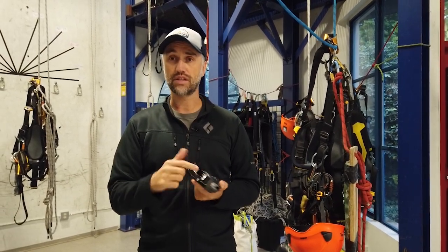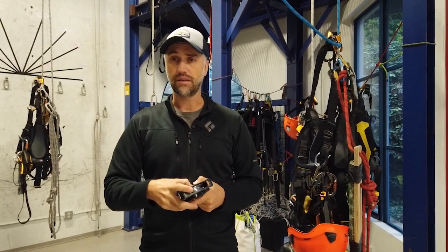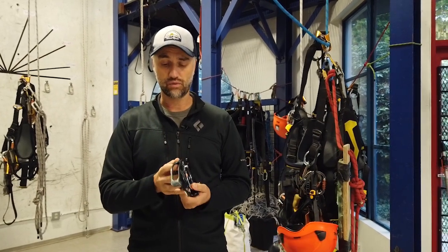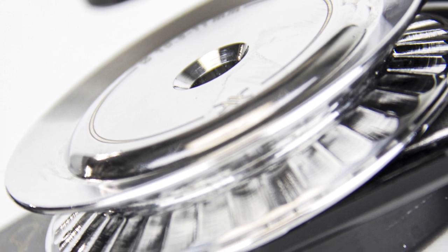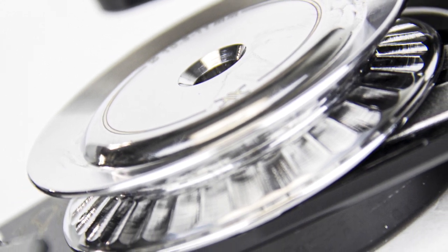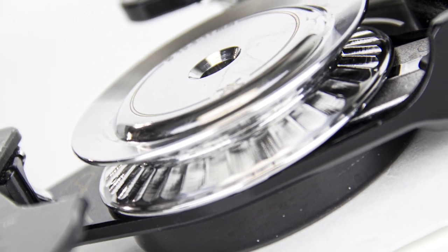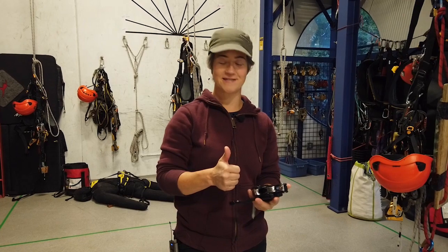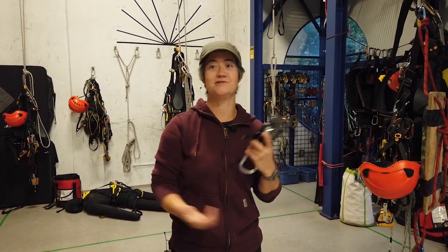There are nice rounded edges everywhere for where the rope goes in and out of the device. The materials used are really well done — you can see the effort in the manufacturing and the attention to detail. This is the CMC Clutch. It's fantastic — a total game changer, and the sound is just even more satisfying.